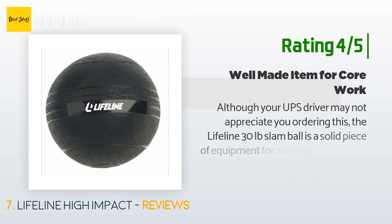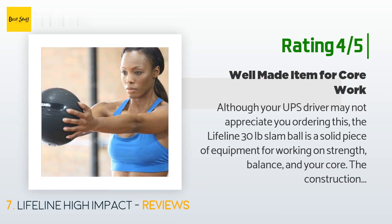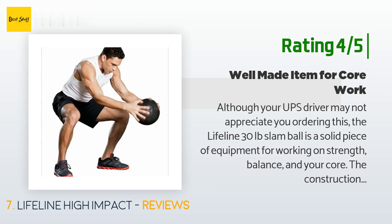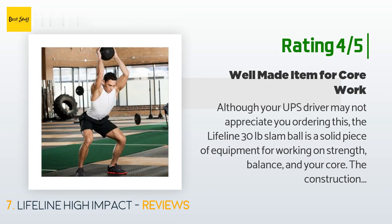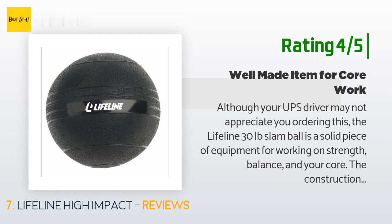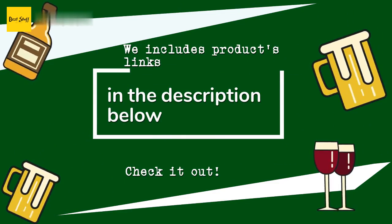Another happy customer said: 'Although your UPS driver may not appreciate you ordering this, the Lifeline 30-pound slam ball is a solid piece of equipment for working on strength, balance, and your core. The construction seems very solid and the textured surface is easy to grip. Note that the 30-pound version is not for beginners — try the 10-pound ball. Nor should this be used in a home environment where you're likely to mash children, pets, or antique furniture. A good item for serious workouts and small enough to store easily.'